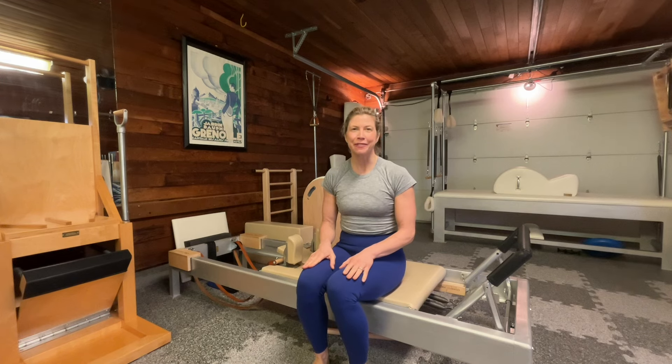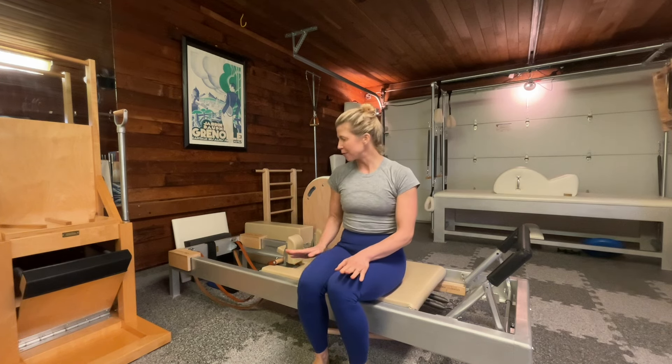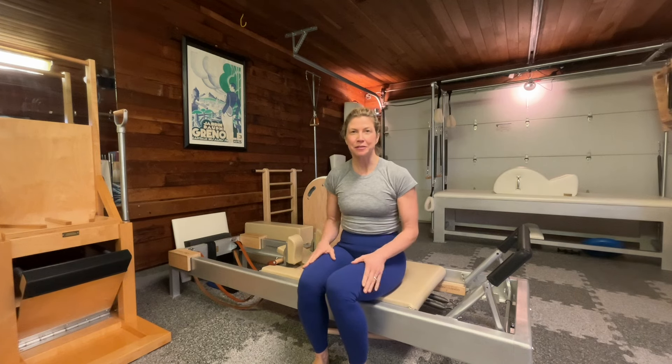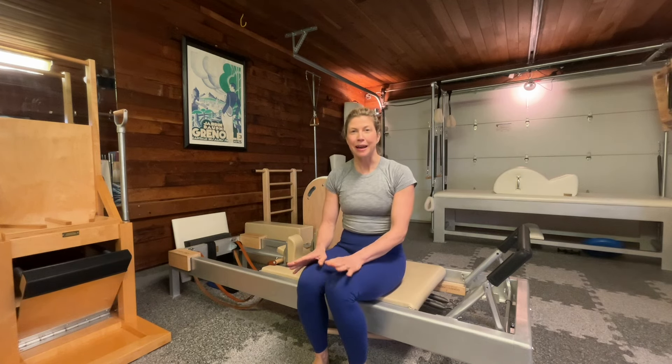Hi, welcome to the Bureau and my garage studio. My name is Brooke. Right now I'm going to demonstrate a beginner Pilates reformer workout. It's a very classical order, so I hope you enjoy it.